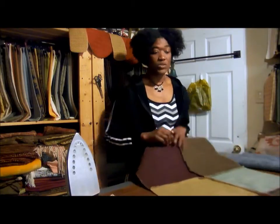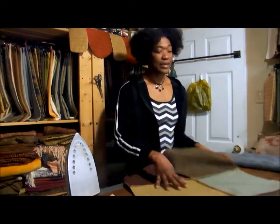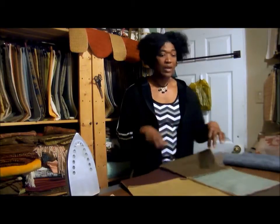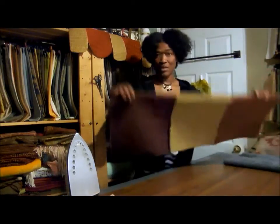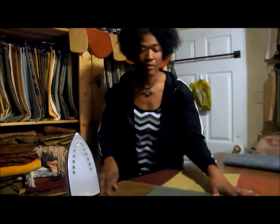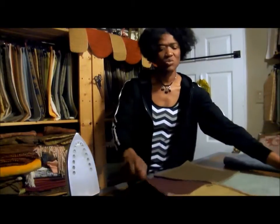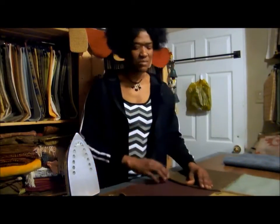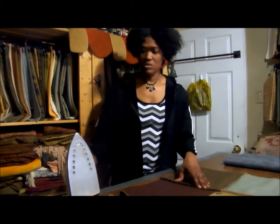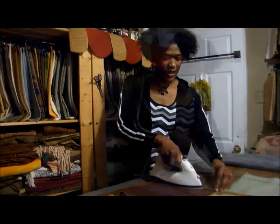What I did was stitch three pieces together to make one strip, then stitch another three pieces together to make another strip, and then put the two strips together and stitch down the middle to join the whole thing. After you do that, it's best to steam your seams down — get your iron and steam your seams flat.